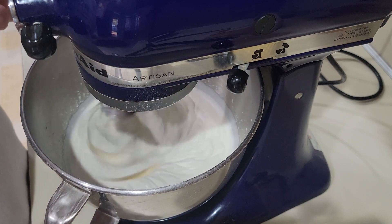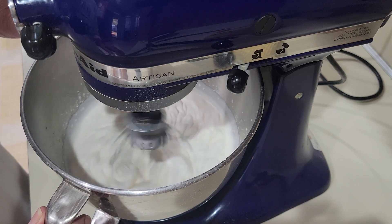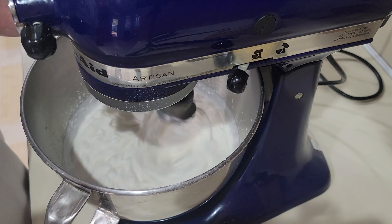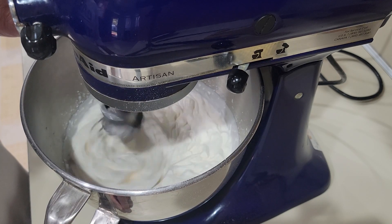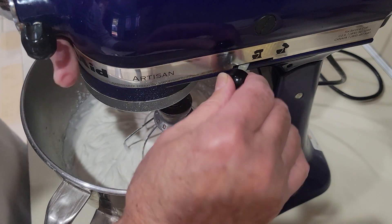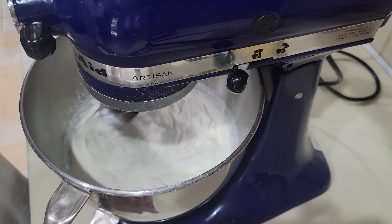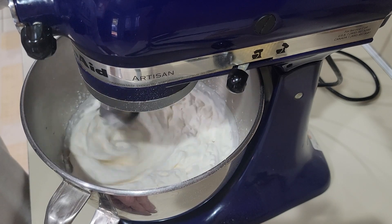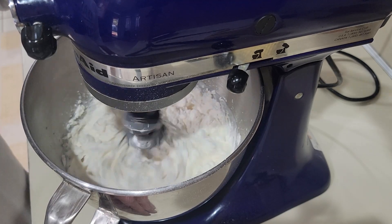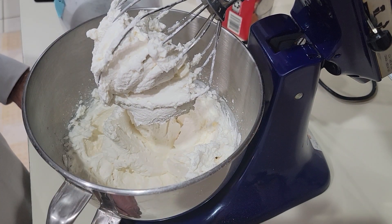It's been about two or three minutes and as you can tell it's starting to thicken up. We're going to make this to about the consistency of what you'd see in the store, and then we'll use this for the topping on our cheesecakes. Let's stop this and take a look — it's starting to peak up a little bit, so we'll do this a little bit longer. We want it a little bit thicker. Alright, that looks about good right there. Then we'll pipe this on top of our cheesecakes.